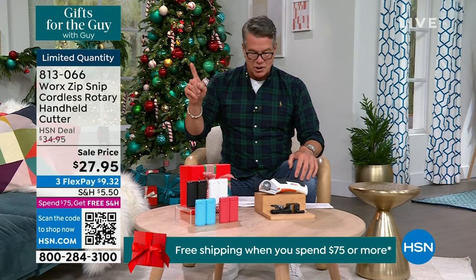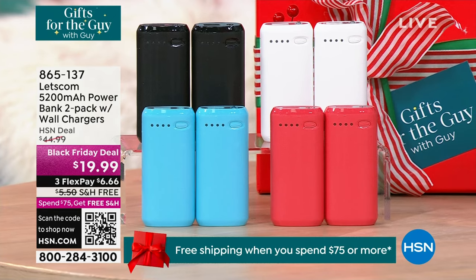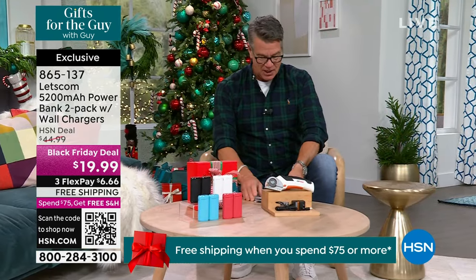Also, I have something brand new — it's actually the launch here. We have brand new power banks from Let's Come. Wait till you see the price on these. I was shocked — $20 for one? These are 5,200 milliamp hours, which means you can charge phones, tablets, cameras, your GPS, earbuds — whatever it is. And 5,200 milliamp hours means each one is going to charge things over and over again. Everybody will get two — two separate gift boxes for $19.99. It's the best deal of the year on portable chargers.